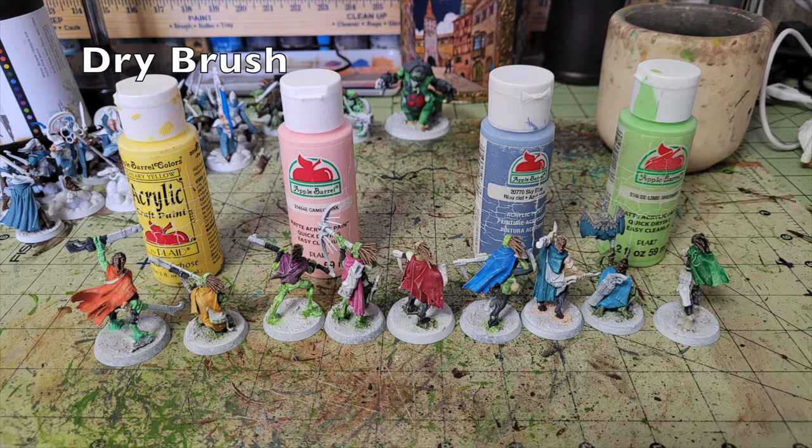For dry brushing the cloaks we use just a few colors. For the orange and yellow cloak we dry brush with Apple Barrel Canary Yellow — 50 cents at Walmart — to catch the folds, rips, and tears. For the Wild Iris, Bright Magenta, and True Red cloaks we use Apple Barrel Cameo Pink. For the Light Blue, Tuscan Teal, and Mermaid Blue cloaks we use Sky Blue by Apple Barrel Paint, also picking out the teal feathers on the bird of prey. For the green cloak individual we use Lime Sherbet.